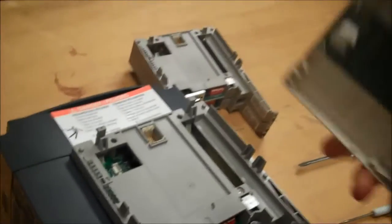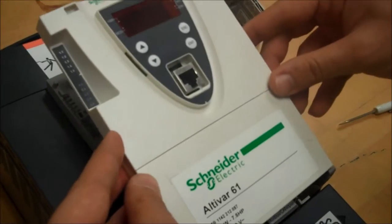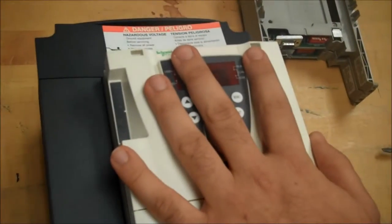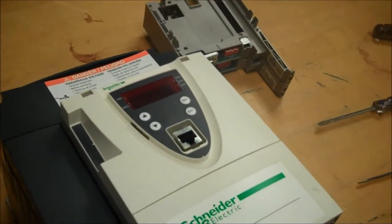Once that's done, you can put your cover back on the same way — put the legs in first, bottom part of the cover first, and push down until you click. And that's how you install an option card on a 6-1 and 7-1 drive.